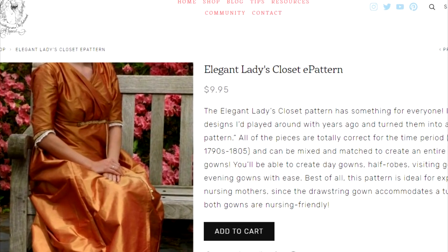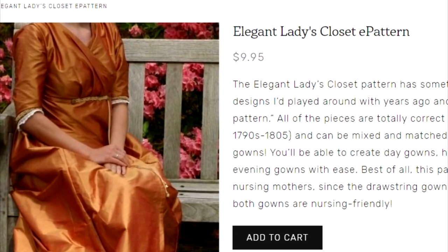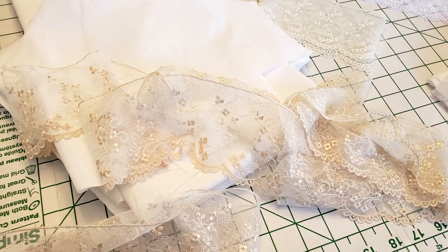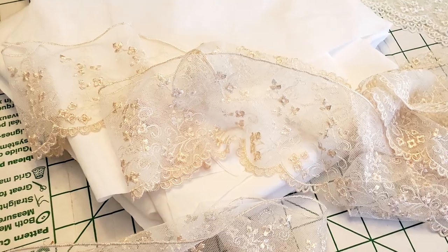I used my Elegant Ladies Closet Pattern crossover gown option as the base for this nightgown, which means there's no need to start drafting from scratch. In the detailed tutorial on my website, which I'll link below, you'll find a list of all the things you need to recreate this nightgown. I made slight modifications to my pattern pieces to get the fuller look of Marianne's bodice and sleeves.